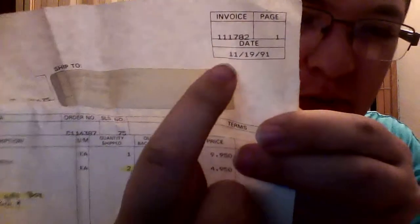Oh, this is the original sales receipt! I did not know it was going to come with that. Here's the original sales receipt — sold November 19th, 1991. So this pipe is older than I am. That's very cool. I didn't know it would be coming with the original receipt. I'm not sure they even knew it was in there.